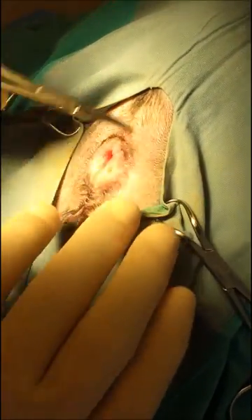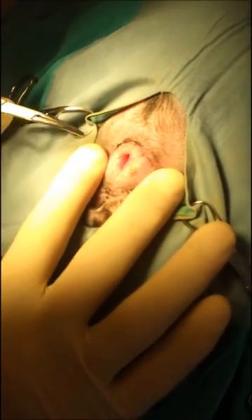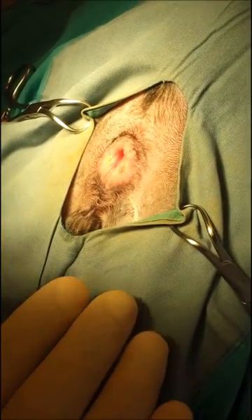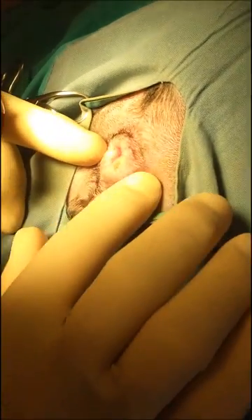Full prep, sterile procedure after that. Here you can see the two ducts — the papillae — they're very obvious. We have inserted in the papillae some dental amalgam, which solidifies and makes a little pouch here and here, because the glands are here and here.